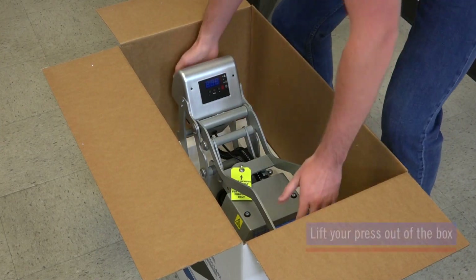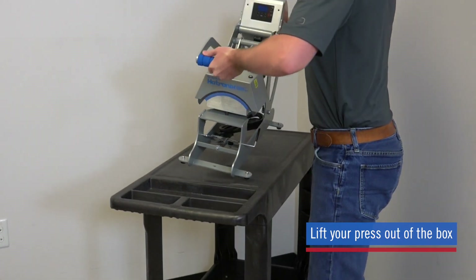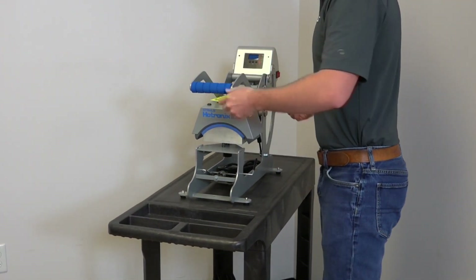The Hotronix Auto Cap Heat Press weighs only 31 pounds and can be lifted by one person. Lift your press out of the carton and place it on the surface where you plan to operate it.